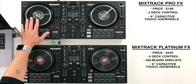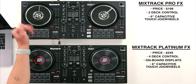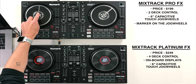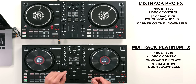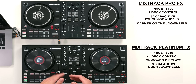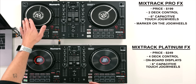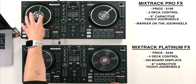The Pro FX jog wheels have this line printed on them. A lot of scratch DJs will need to have a marker on their jog wheels to know where their scratch sound is. This has been added on - just like on something like the Rane 12s, which are scratch controllers - so anyone learning to scratch can find where their scratch sound is and set their marker really easily. This is a really nice visual reference.